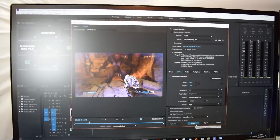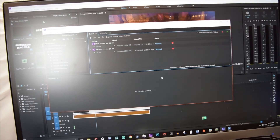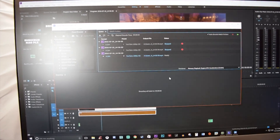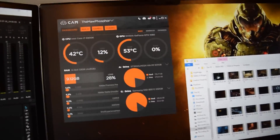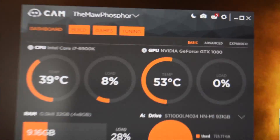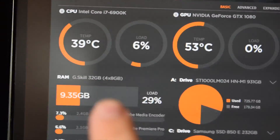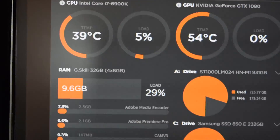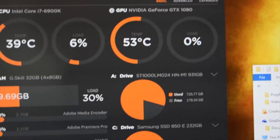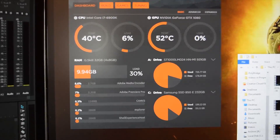All right, so we're here in Premiere and we're about to render a file. We actually have CAM, which is by NZXT. This is a great monitoring software — it shows you your CPU temperature, CPU load, graphics temperature, graphics load, your RAM, and all your drive space. It shows so much stuff and it is seriously a great monitoring software.